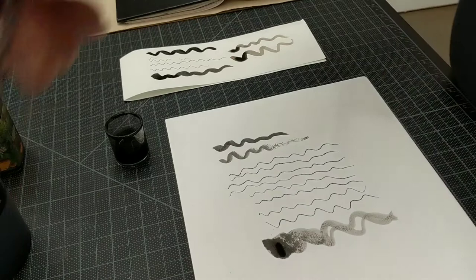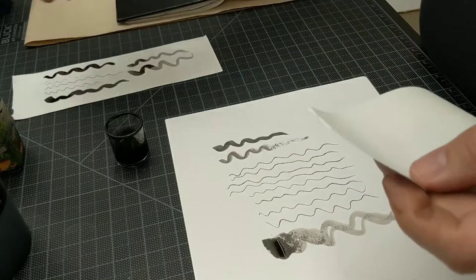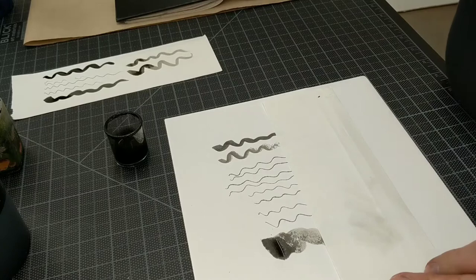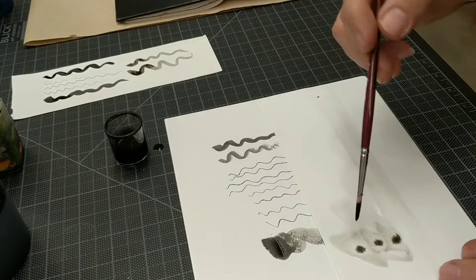Another thing that I like to do — I love the effect of this — is I love to put water down first and then let it run. I'm going to grab some almost clean water and just kind of pull it up. And I'm going to drop some ink into it and watch it spread. Kids love to watch it spread too. When it dries, you can lift it up and make it move on your own if you want to.